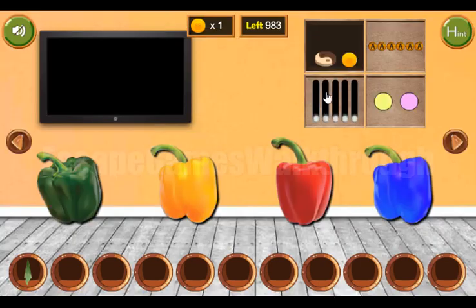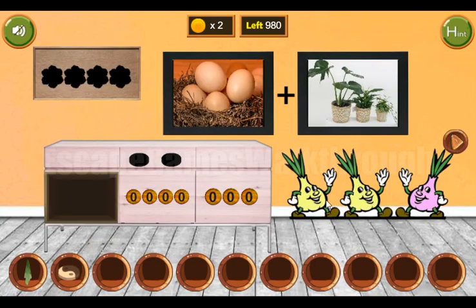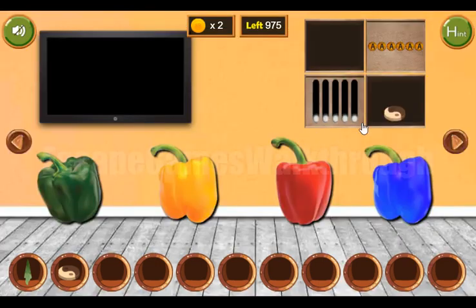We've got a second yarn token. Then these circles — yellow and pink. Also these plants are a hint: yellow, yellow and pink. So we've got this yarn token.